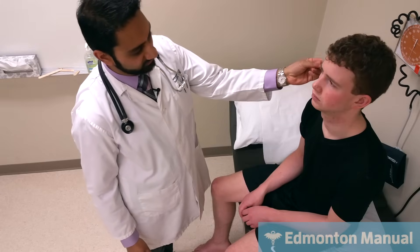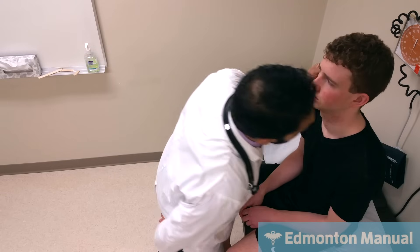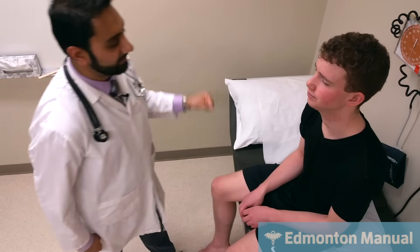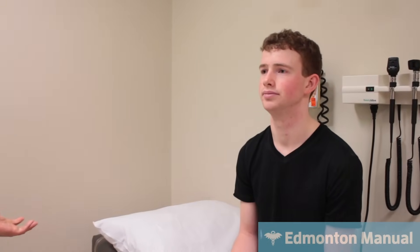Moving on to cranial nerve 8 — as a quick screen, I would distract one ear by rubbing my fingers over it, then whisper into the other ear and ask the patient to repeat what I whisper. Two — two. Five — seven. Then the same on the opposite side: one, nine, two — one, nine, two. Hearing seems to be preserved, so there's no reason to go on to Rinne's or Weber's for further testing. That is cranial nerve 8.